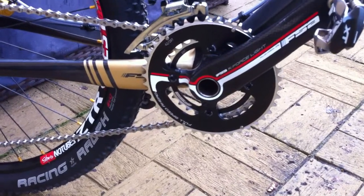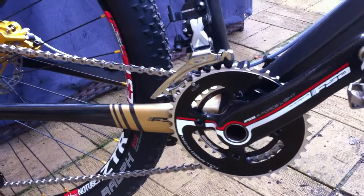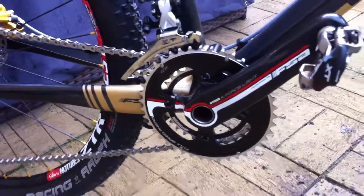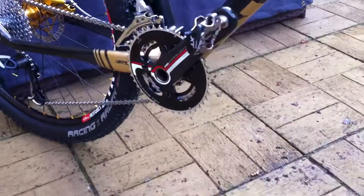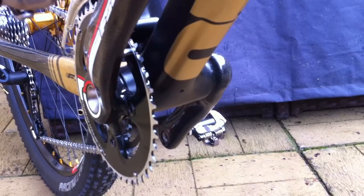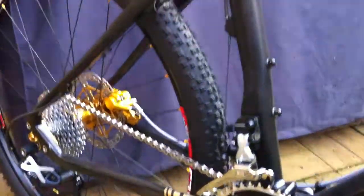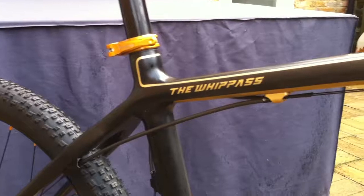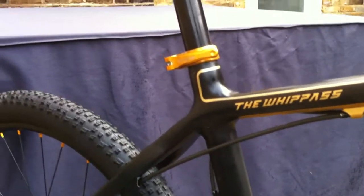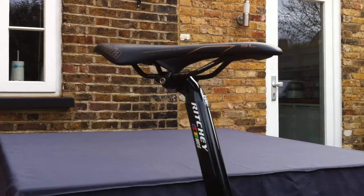I've gone for a twin setup, so 42/29. Everything was pretty straightforward there. Had a little issue — you need a spacer for the crankset on the BB that they supply, which is an FSA BB92. It needs a 3mm spacer in there; On-One will supply you with that. The seatpost is the Whip It model, and the saddle is a Richie.